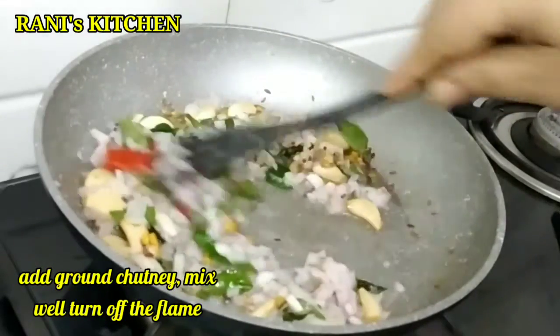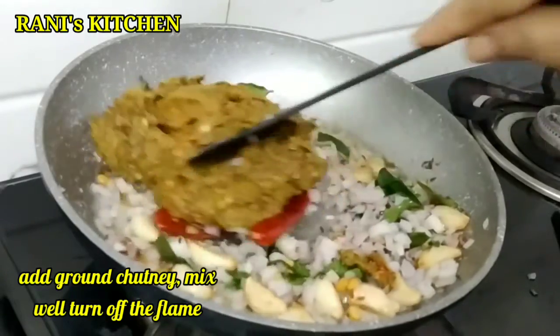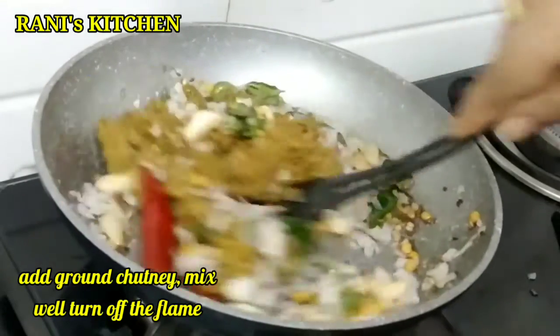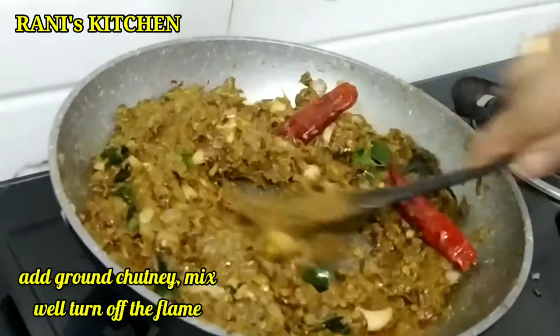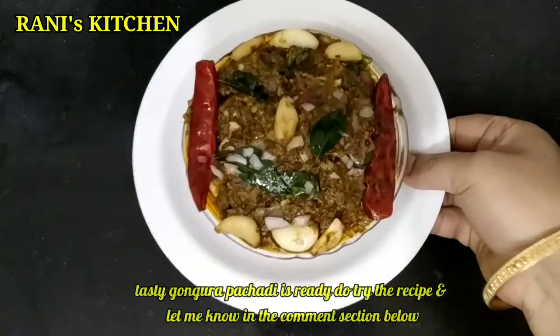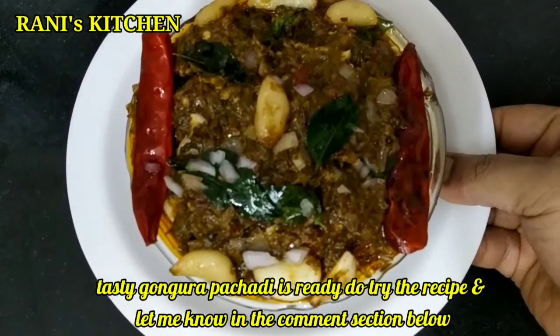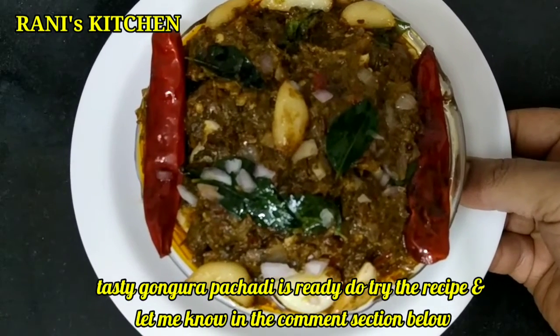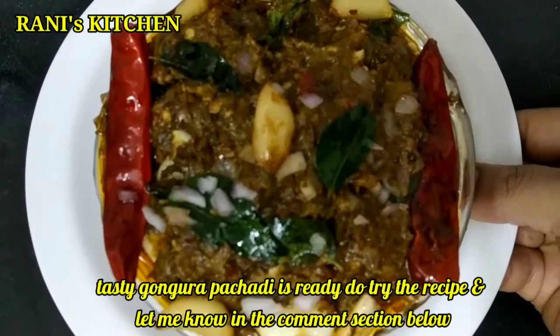I am going to get a little bit of heat on my plate and fry it. I am going to grind it and mix it in a good way on the stove. I am going to make a very simple recipe — try it and let me know in the comments box.